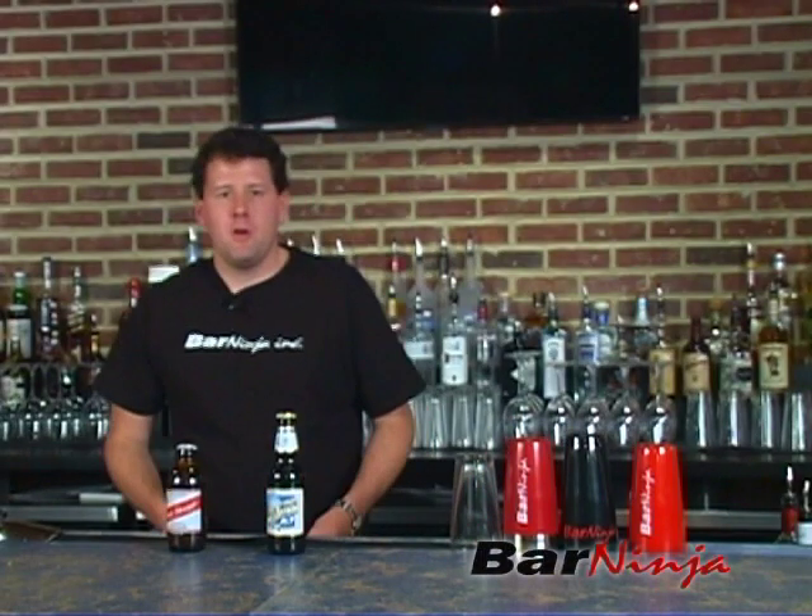Hey everybody, it's Mike from Bar Ninja here. This is a video geared to professional bartenders or people getting into professional bartending about opening beer.